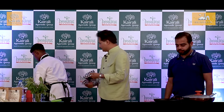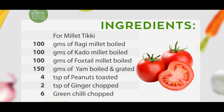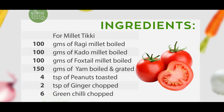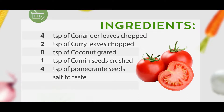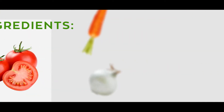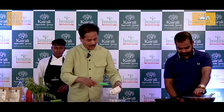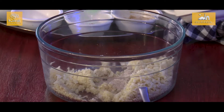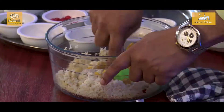We will prepare the tikki. I am adding the millets — this is some of the ragi flour, it will help in the binding. I will first add the yam and squeeze it a little bit.